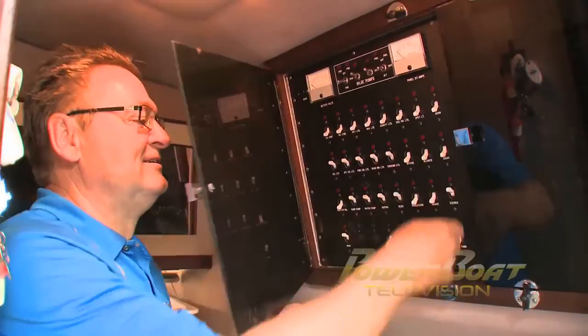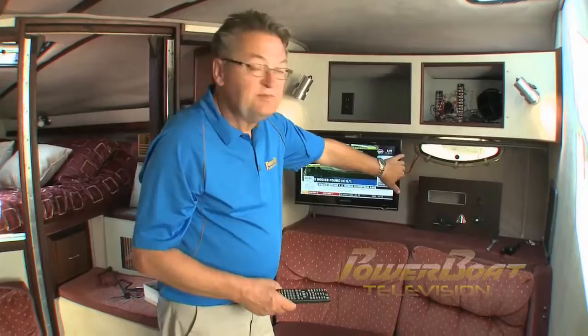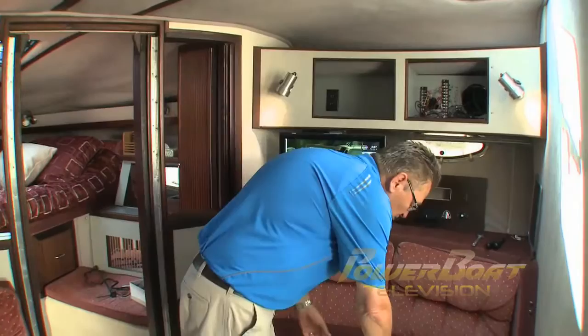Finally, the power was switched on and the new 12-volt HD digital TV powered up and programmed. There you go — beautiful digital HD television over the air, plus the ability to watch movies, all in 12-volt, keeping quiet at anchor.